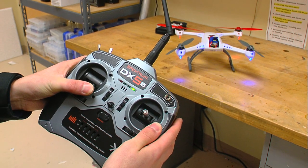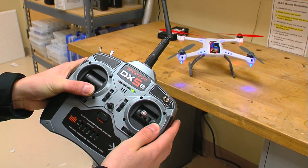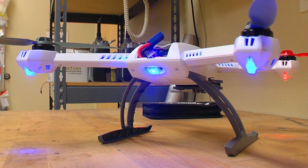You will know you have done it correctly if the 350QX starts to blink red and blue repeatedly. Make sure to hold right rudder input until you see the red and blue blinking, otherwise the model may not enter the correct mode. At this point, we are going to let the 350QX sit on the table for 10 minutes as it calibrates the pressure sensor.